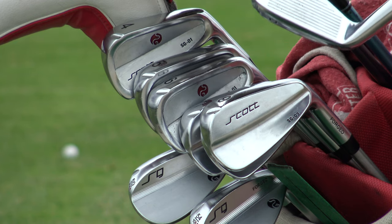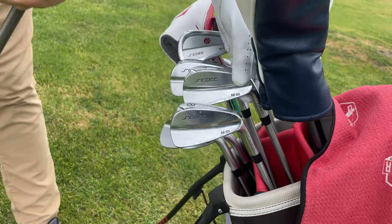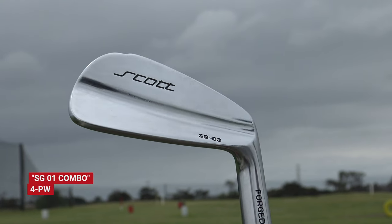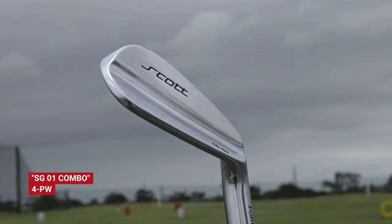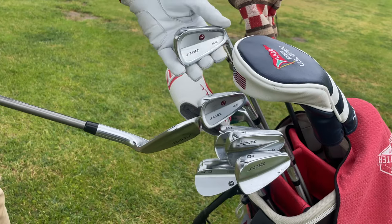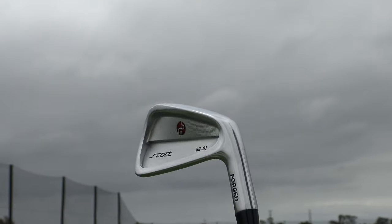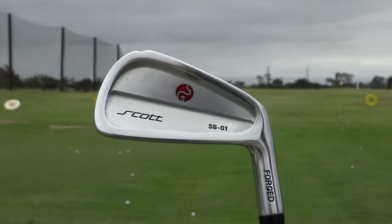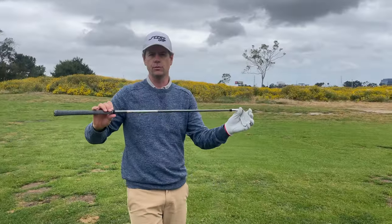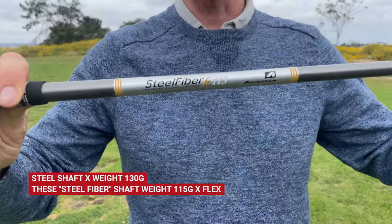I'm just going to tell my honest feelings about it because they are in the bag now and I really like them. They're dirty now because I've been playing. I got the Scott Golf combo set, which is basically the pitching wedge, the 8 iron, the 7 iron, and the 9 iron are blades. And then they're more perimeter weighted in the 5, the 4, and the 6. Also with it, I got these steel fiber shafts, which is a big difference for me going from steel shafts.